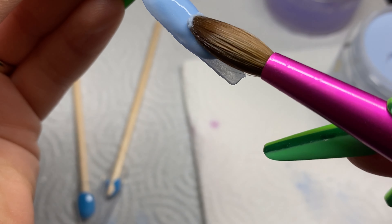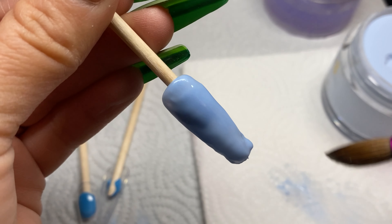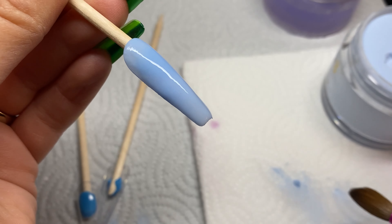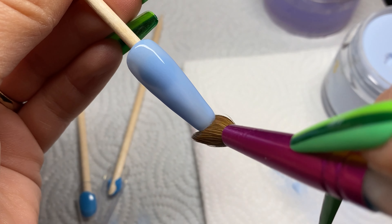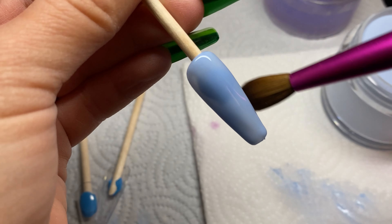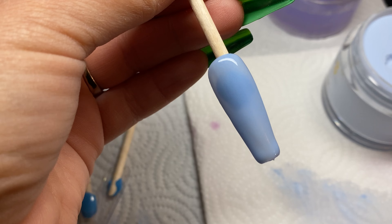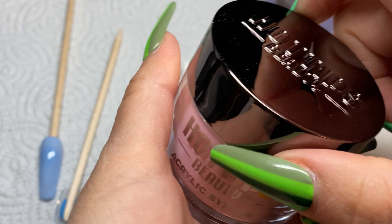We're just going to let that drip down. It's very nice — perfect for any type of event or holiday. I do like this one and I'm definitely going to be using it soon. Now because this isn't an actual client, I'm not going to encapsulate. I normally encapsulate my colors, but this one I'm just going to lay down and move on to the next one.